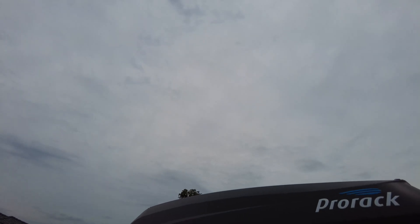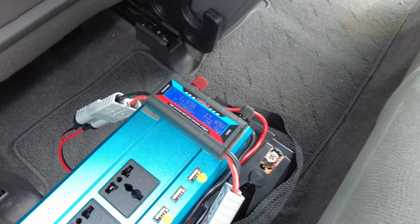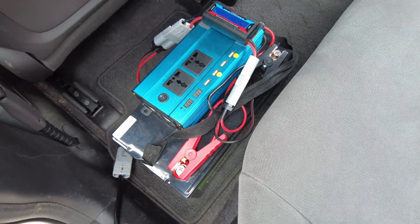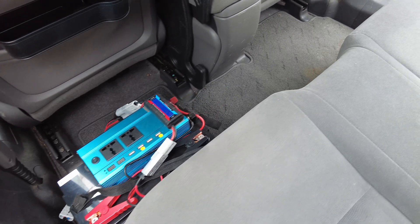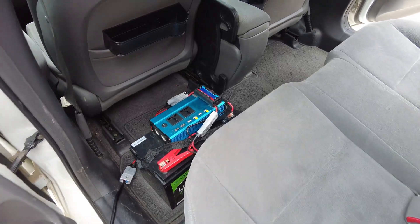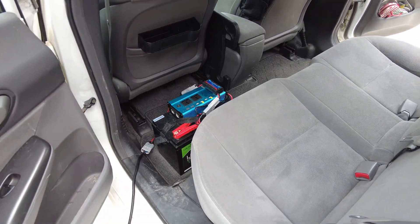The maximum I could pull out was around 4.5 amps when it was full sun. So that's my basic setup, and in the next video I will show you how we use a 43-litre water tank in here in this space for our shower and drinking water while camping for around seven nights. There will be a separate video and I'll put the link above.